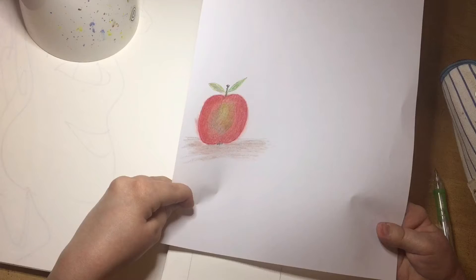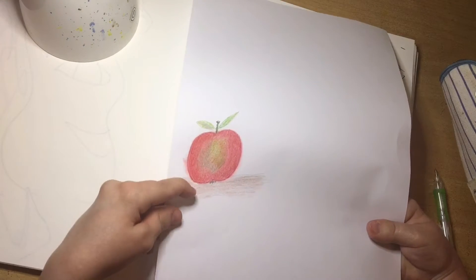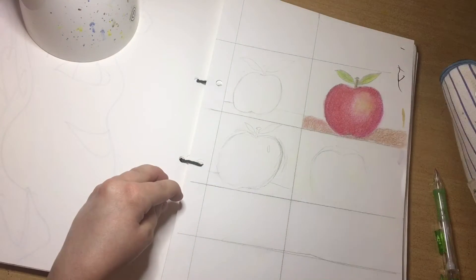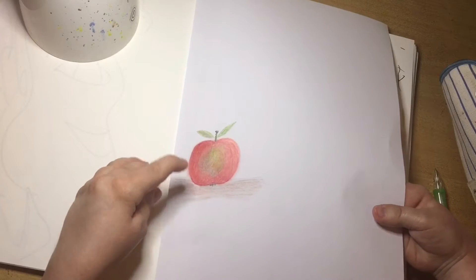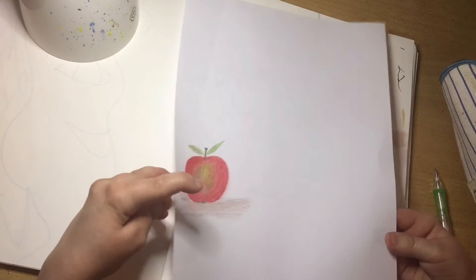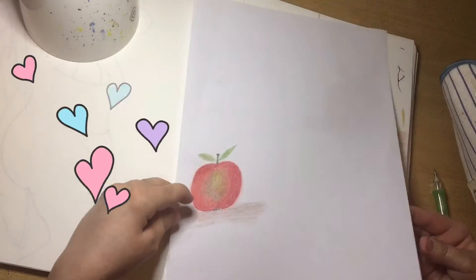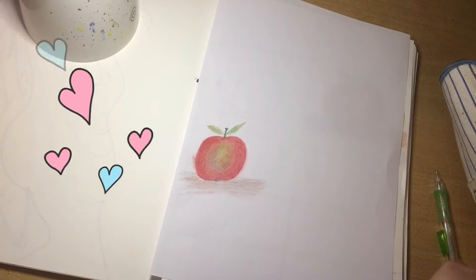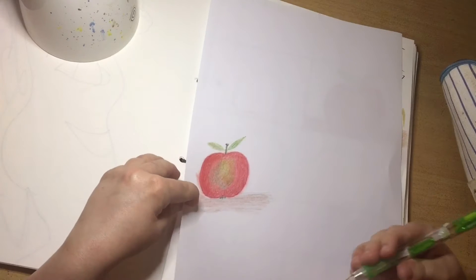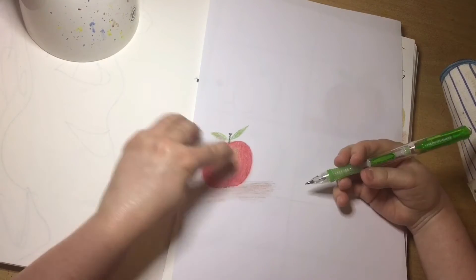Today I thought, moving forward with the apple theme I seem to be on at the moment, where I can only seem to be drawing apples constantly — I get phases like that. What I thought today is I could try and draw an original character based off the apples. What do you think? I thought using just this regular printer paper and this apple as reference, I could see what I could come up with.